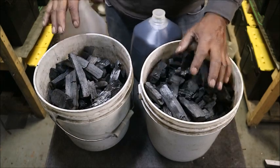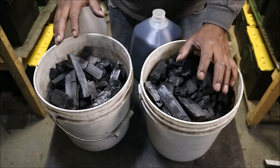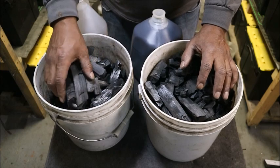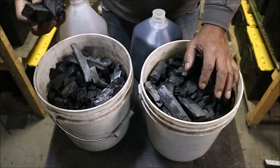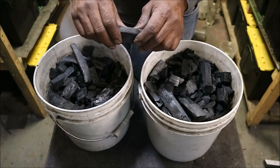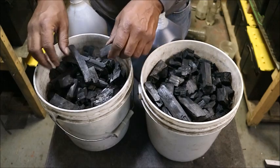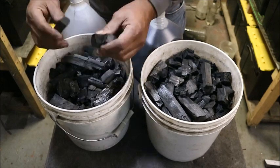Usually when you're done doing your biochar you also quench it, but for this I did not quench it because I'm making liquid biochar, so that's how I'm activating this particular batch of biochar.